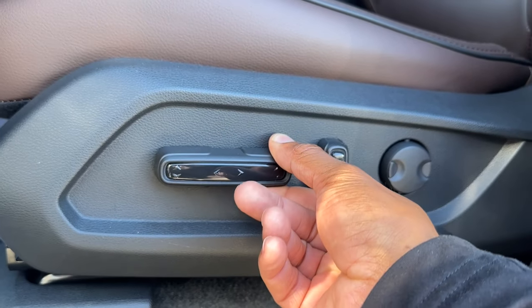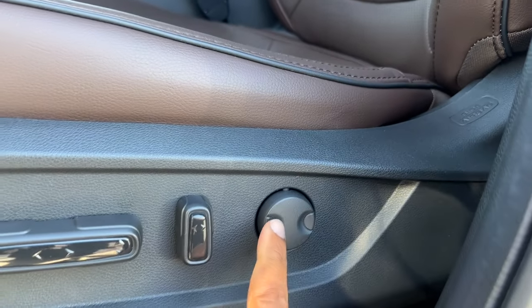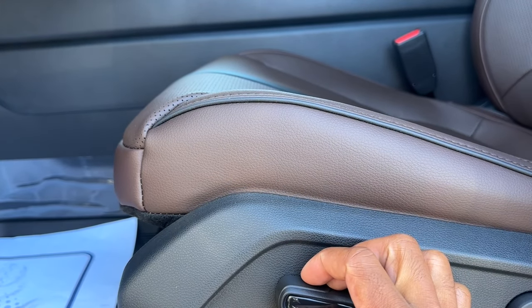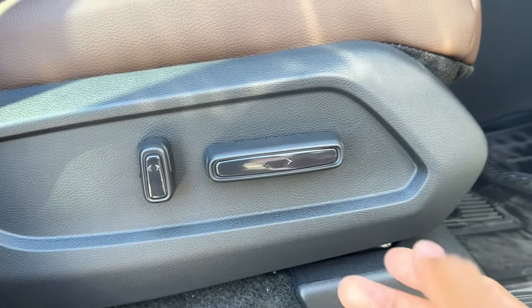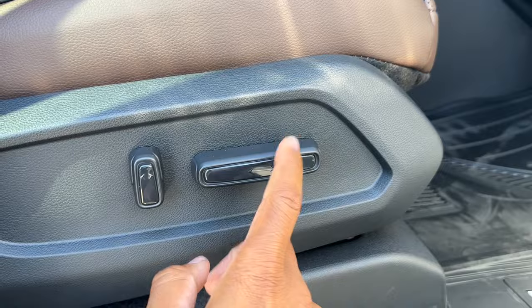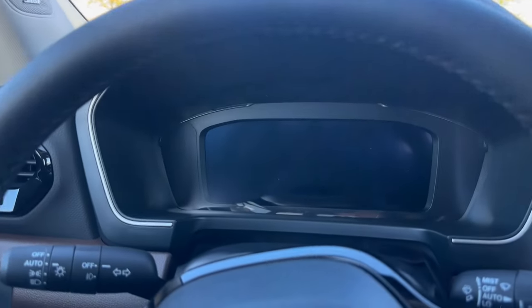The driver's seat is fully power — forward and back, up and down, recline, and lumbar in and out. On the passenger side you have forward and back and recline, but no lumbar and the seat doesn't go up and down.